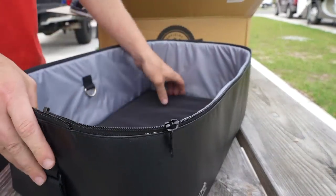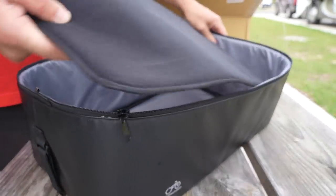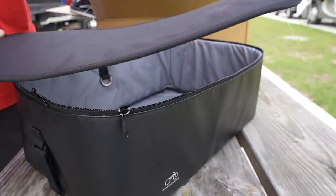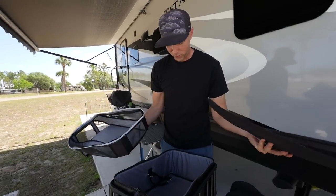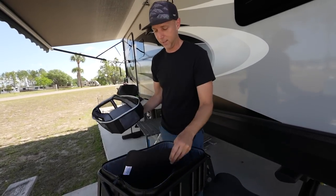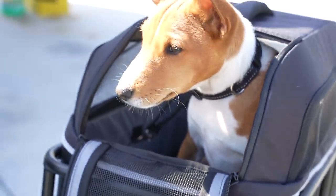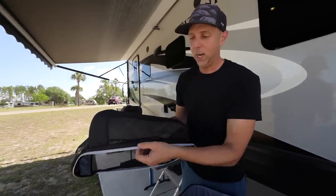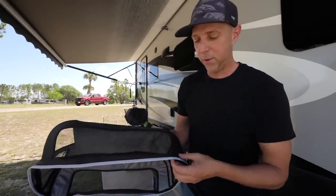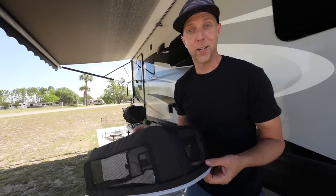Inside there's padded foam as well as a removable bottom mat to make it more comfortable for your dog. You can remove it to clean it and keep it nice. There is a D-ring inside, though it does not come with a leash, so you need to make sure you have the right style and size leash and harness for your dog. One thing I really liked about the top portion is the reflective piping — at night it provides a nice big reflection for added visibility and safety.